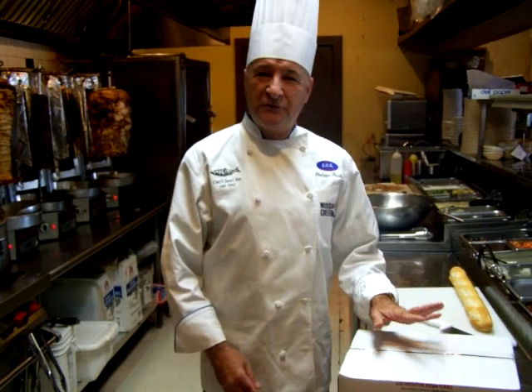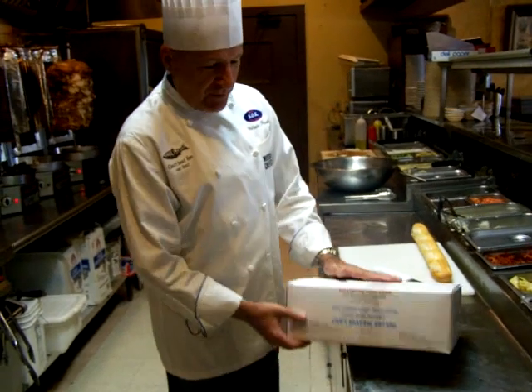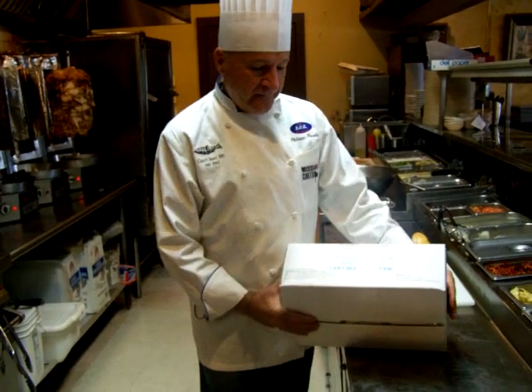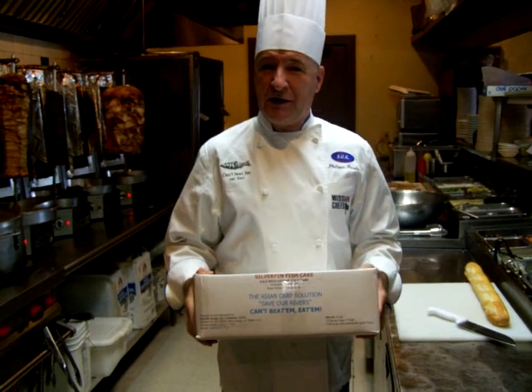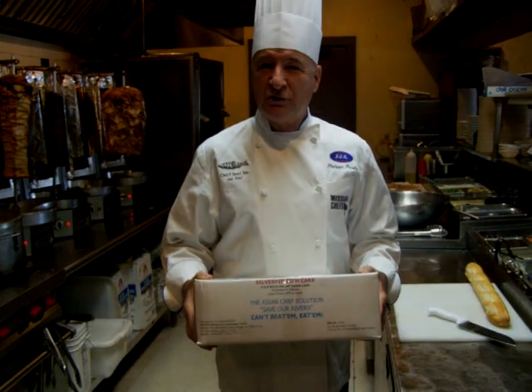Hi, I'm Chef Philippe. I'm with Can't Beat Em Eat Em, the Silver Fence solution. This is the only solution to the invasive Asian carp. I'm going to show you how to use our product, the Silver Fence Fish Cake, as a solution to the invasive Asian carp.